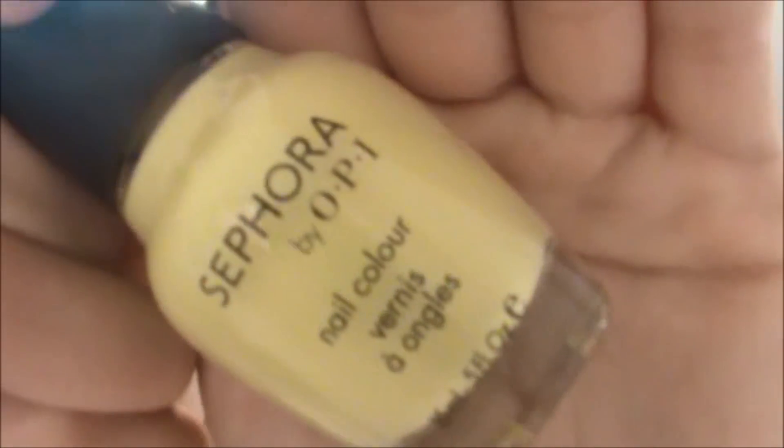Okay, next I only have one yellow, and I love yellow nail polishes, but they have to be the perfect yellow — and this one is it. This is I'm Beauty by Sephora by OPI, and I actually got this on sale, so it probably is going discontinued. But it's a really pretty lemon color. So that is I'm Beauty by Sephora by OPI.